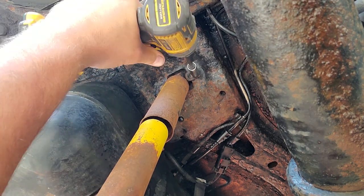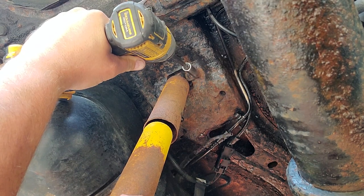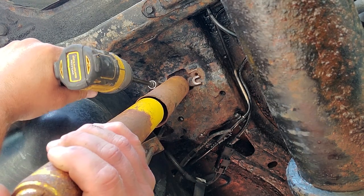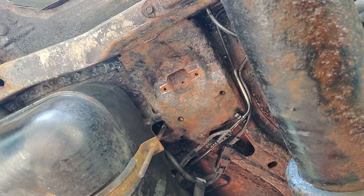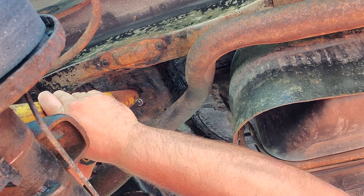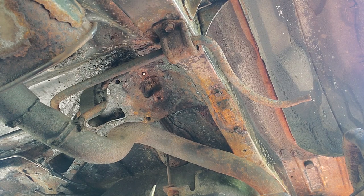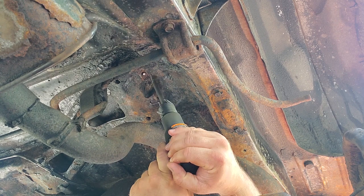It's gonna rain rust in a second. Make sure you wear eye protection — you do not want a chunk of 20-year-old rust falling into your eyeballs. Wow, that one came out. This one came out also. Three out of four, not too bad. Safety glasses on, air hammer hooked up — get ready for the rust rain.